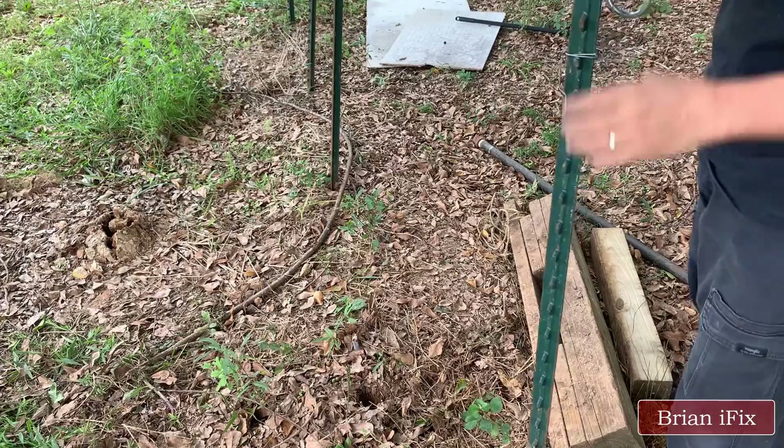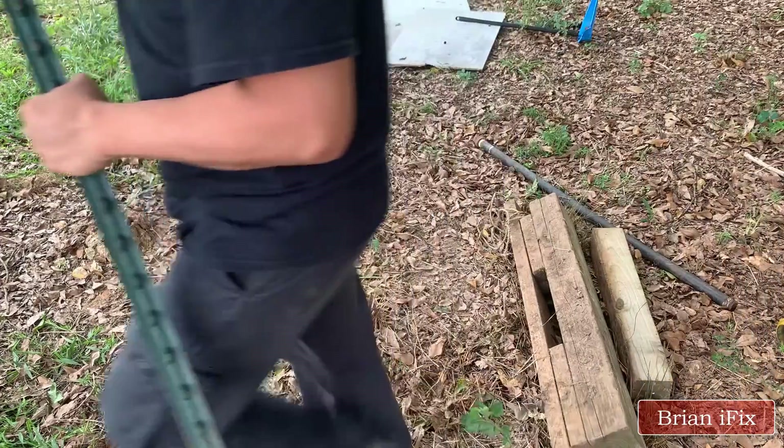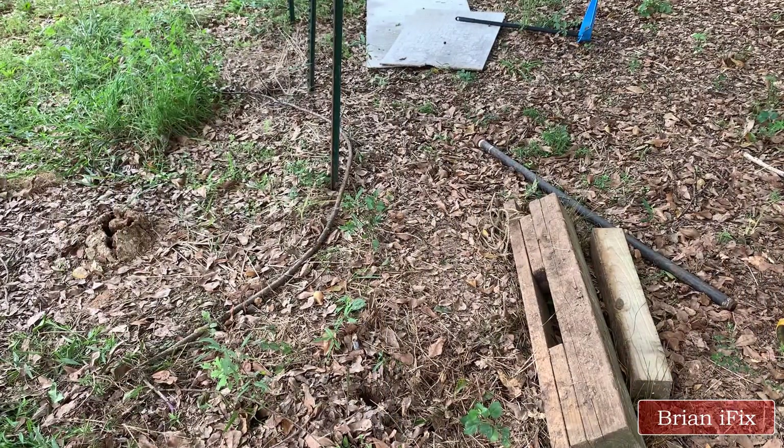Good luck — I hope everybody finds their best way to pull up their unused T-posts.